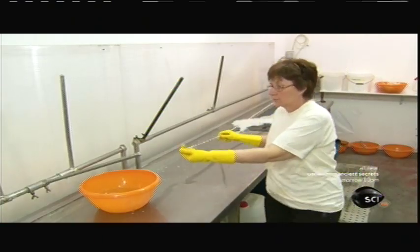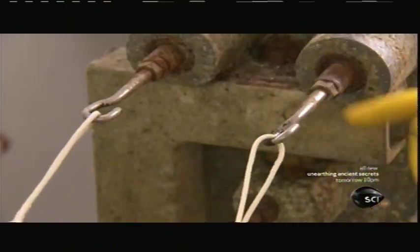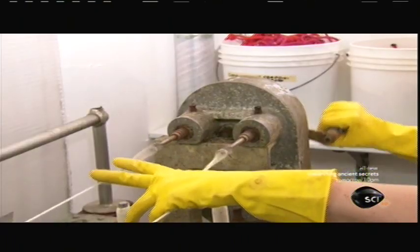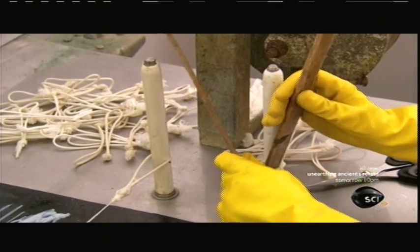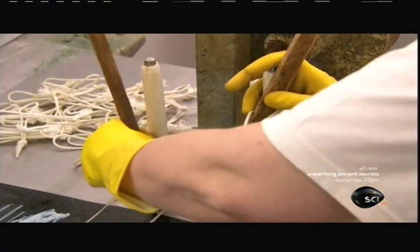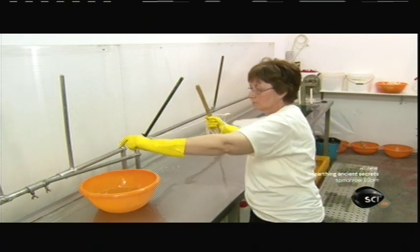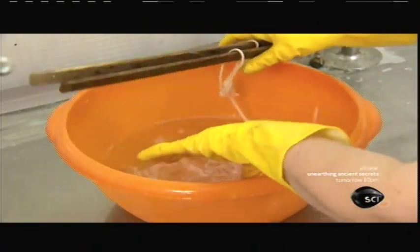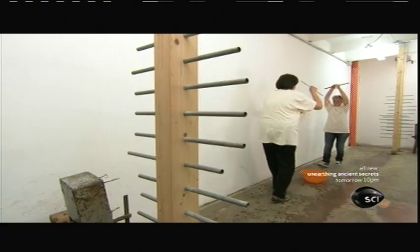They tie the ends in a loop and hook them up to a twisting machine, then turn the machine's crank and tightly twist the gut ribbons together to form one strong single string. Then, since the guts have begun to dry out a bit, they rehydrate the string to restore a consistent level of moisture. Then they twist it again and transfer it along with additional strings to a drying frame.